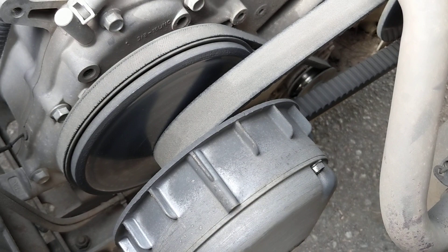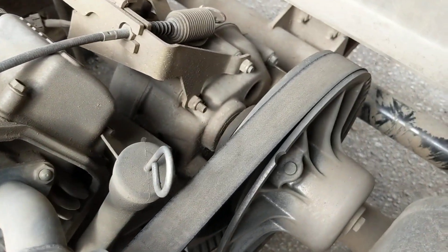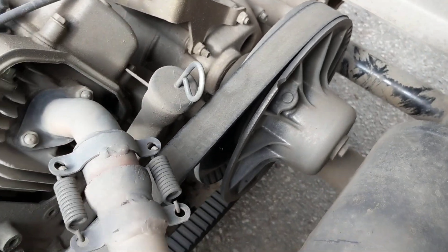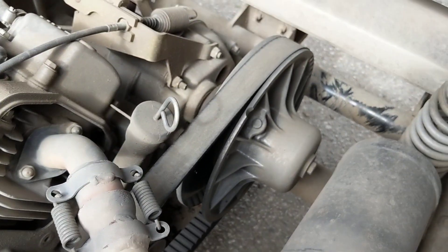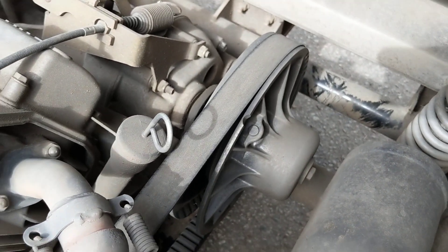So these two work together. This one opens and closes from the small position and this one opens and closes from the large position. I'll just turn this thing on real quick and you can actually watch those sheaves open and close in unison. It's actually quite a beautiful thing.